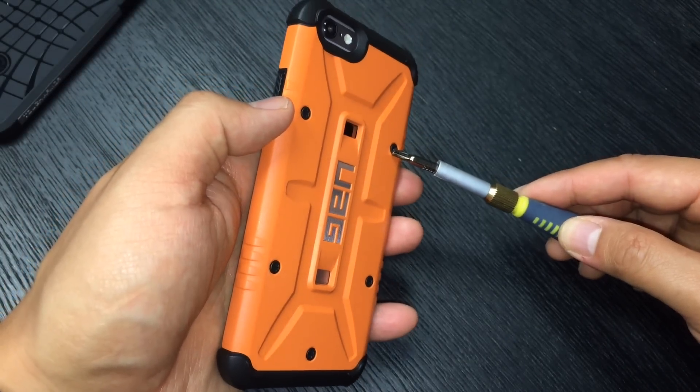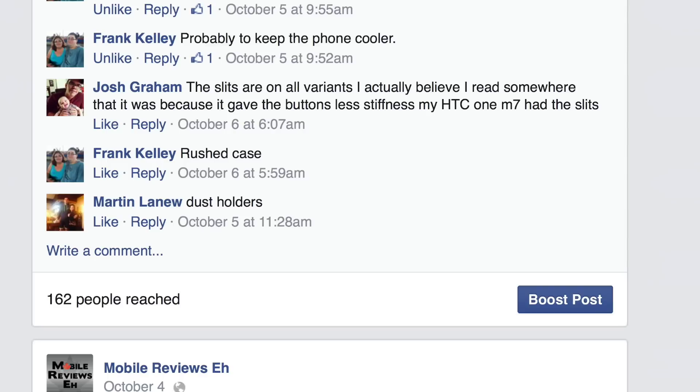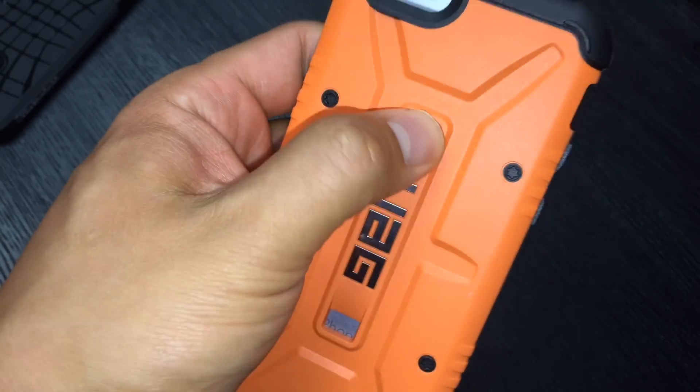We asked on our Facebook page what people thought about the back of this case. Anson Chu said it lets people know you prefer the gold iPhones. Frank Kelly said it's probably there to keep your iPhone cool. Joss Graham said the slits were there to make the buttons less stiff, which is a very reasonable explanation, and Martin said they're dust holders.